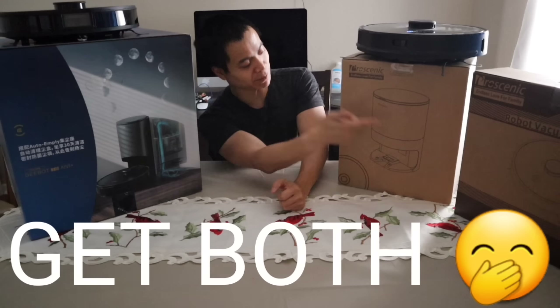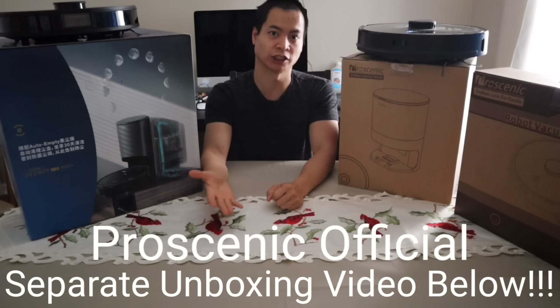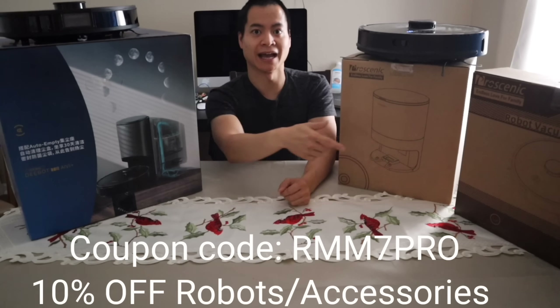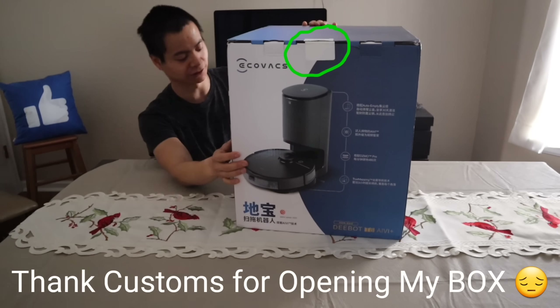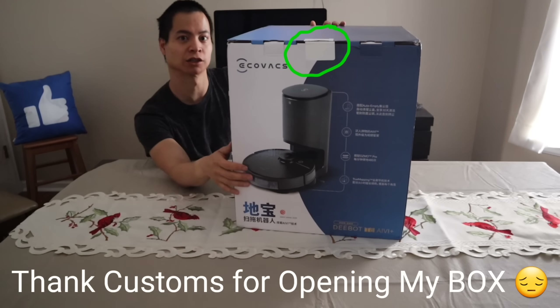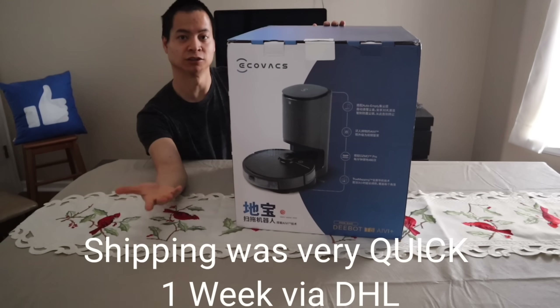Before we begin, I want to give a special thanks to Proscenic Official for sending out these units for free in exchange for reviews. There are coupons — I believe it's like 10% off — so I'll link the website and the coupons down below as well. I'm going to go ahead and unbox this guy for you. This box is huge. This reminds me of the Roombas, like the i7 Plus and the S9 Plus — very large boxes — but everything's included in the box, whereas the Proscenic M7 Pro came in two separate boxes.